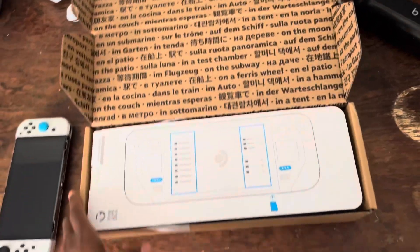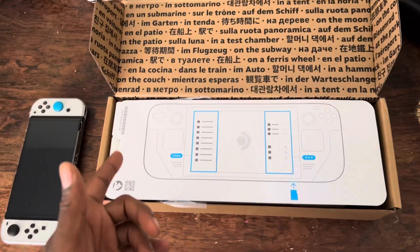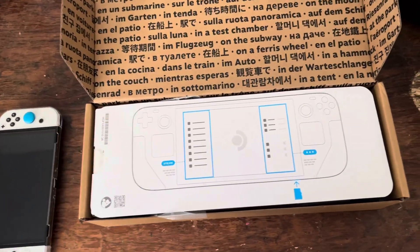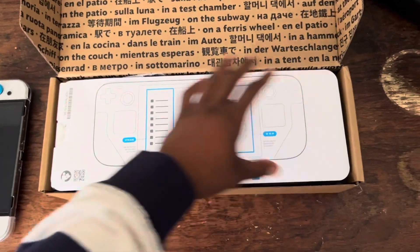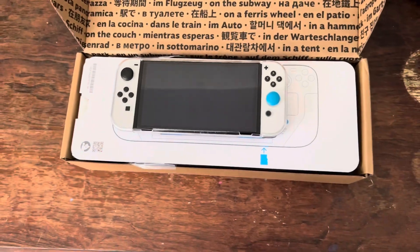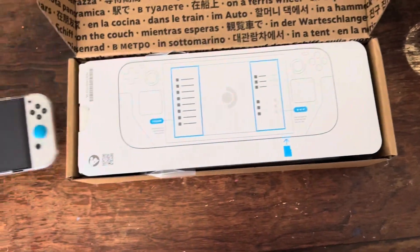Flipping it open. Now, when I first opened this — backtrack — I have opened this, it's not like a first time unboxing. Just want to show everybody what comes in it. But when I first unboxed it, I thought this thing was huge. I was like, this can't be the size. So just for reference, putting the Switch on it — it's way bigger than the Switch.